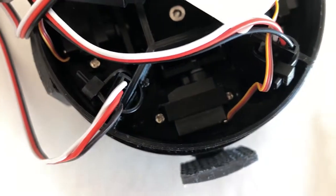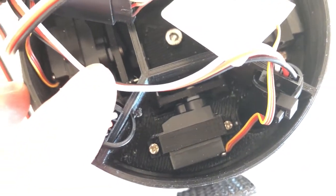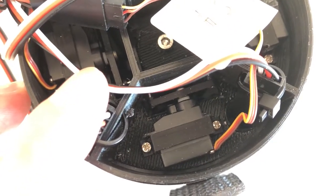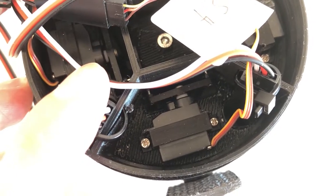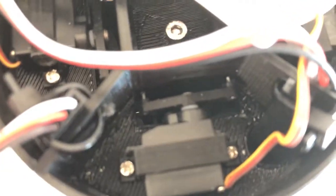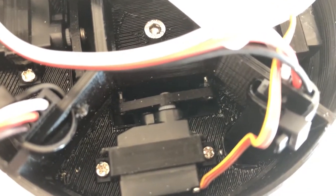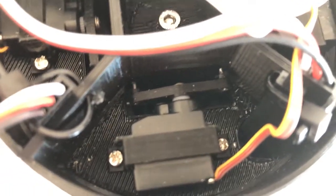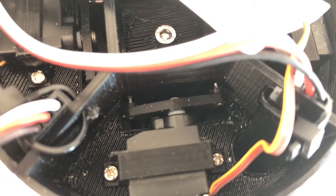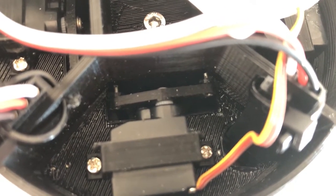These four servo motors are used to rotate the fin — to change the pitch of the fin — and that is what controls the attitude of the booster during atmospheric entry. If you look closely, on top of each servo motor you have a servo arm with two metal pins sticking out. Clipped to this pin is a push-pull linkage connected to the fin hub. This is how the motion of the servo motor is transmitted to the fin.